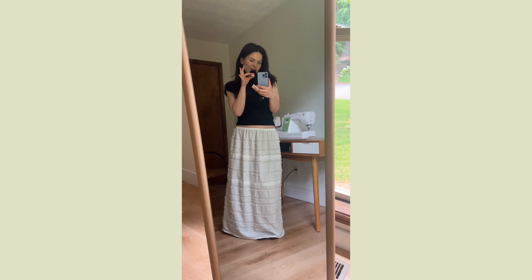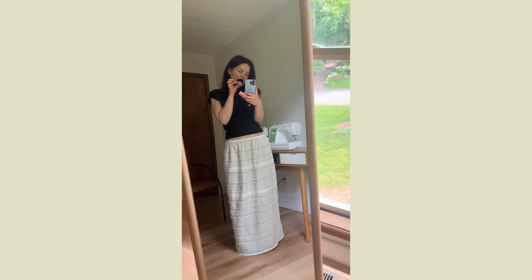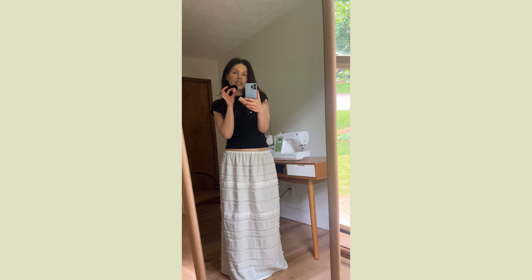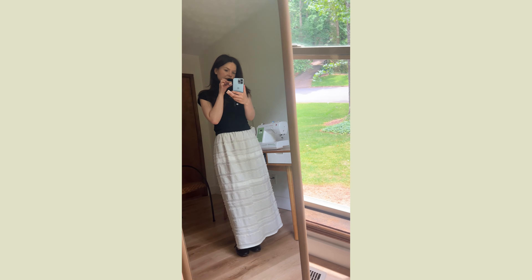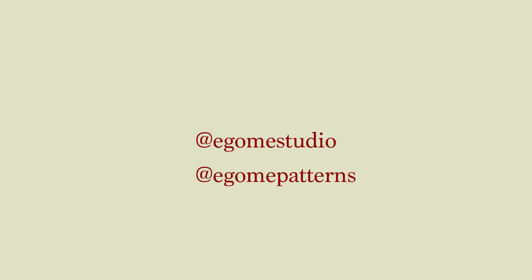This is how the skirt looks — I think it looks pretty cool. In the future I'll teach you how to add gathers, ruffles, and customize it to your liking. But for this first project I wanted to teach you something very easy and simple so you can practice your straight stitch, and I think a lot of people will like wearing it. Let me know how it goes. Follow Egoma Studio on Instagram and TikTok, and Egoma Patterns on Etsy. I'll see you next Sunday for another beginner-friendly tutorial — bye!